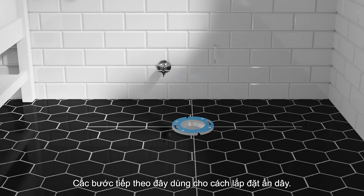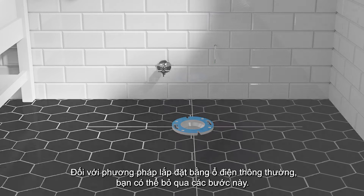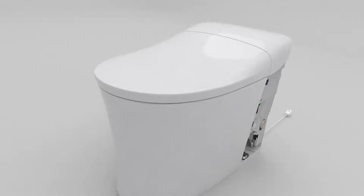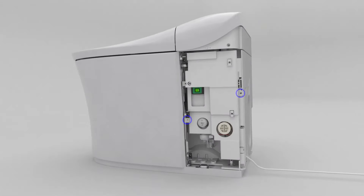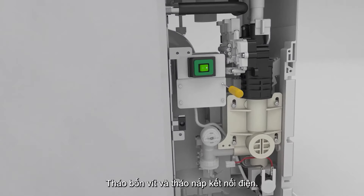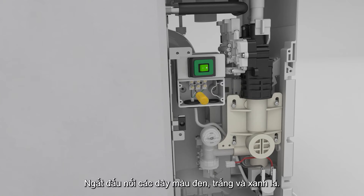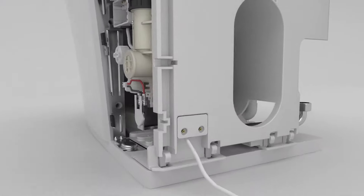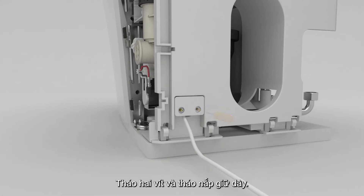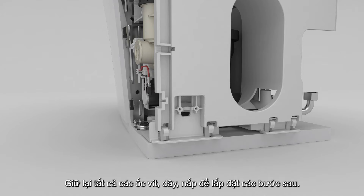The following instructions are for removing the power cord to allow for hardwired installations. For plug-in installations, these steps can be skipped. Remove the access panels from the toilet. Remove the two screws and remove the electrical access panel. Remove the four screws and remove the electrical connections cover. Disconnect the line (black), neutral (white), and ground (green) wires from the connections. Remove the two screws and remove the cord retainer. Remove the cord from the toilet. Retain all screws and panels for reinstallation.